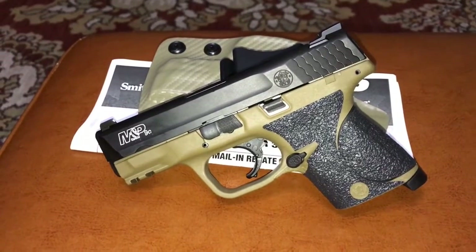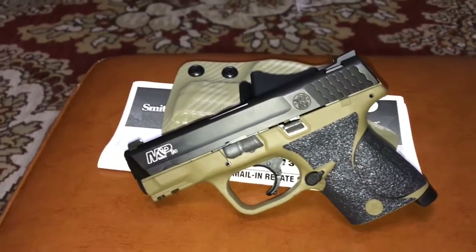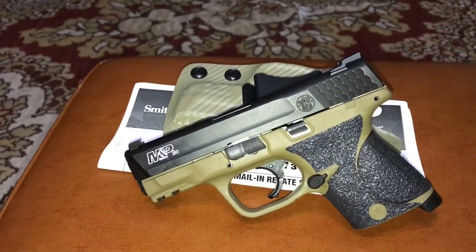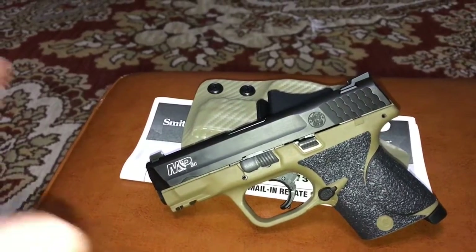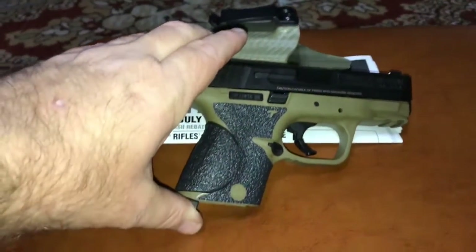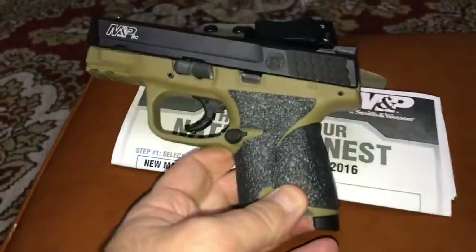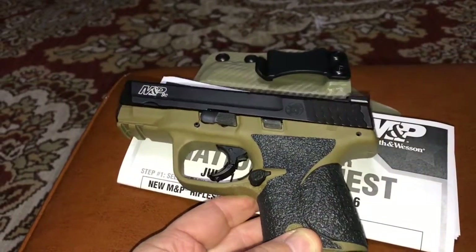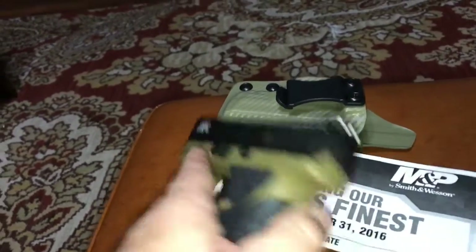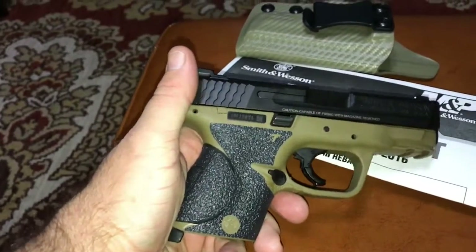Okay, here's my M&P 9c with the Talon grips put on. Really easy install — comes with instructions. I think it looks pretty good on the M&P. I really like this little gun, great value, got a really good price on it, and I like the flat dark earth color. The Talon grips add a good purchase to the weapon with a really good feel in the hand. There it is — the M&P 9c by Smith & Wesson. Check it out.